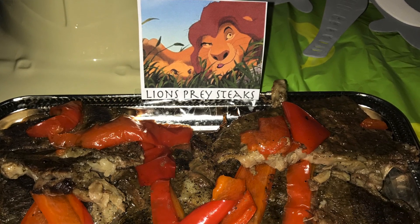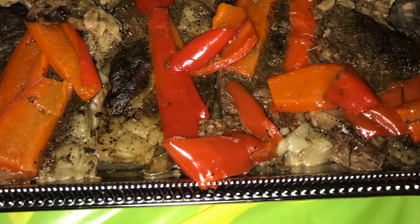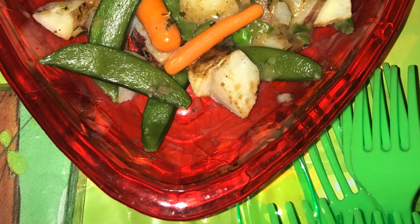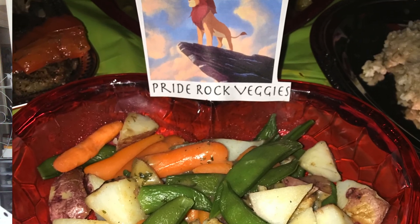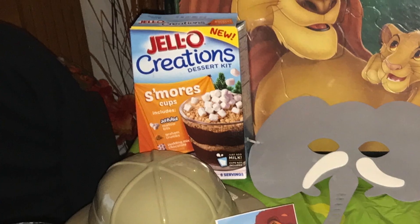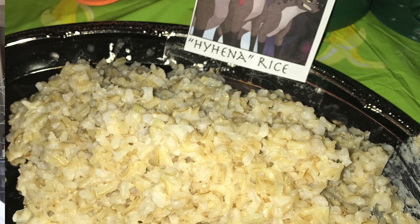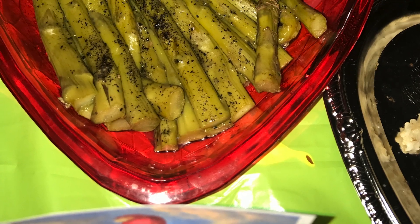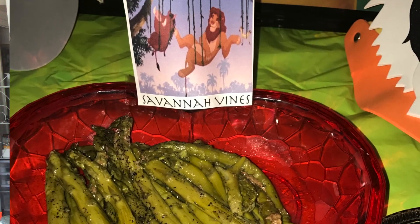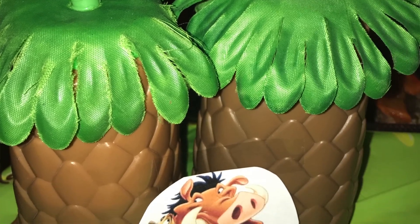So all together: the steak was $6, the peppers and onions were $3 — that's $9. The vegetables were $2, so we're at $11. The s'mores box was $1, bringing us to $12. The rice was $2, so that's $14. The asparagus was $2, bringing us to $16. And the tea was $1. So our meal for tonight was $17.